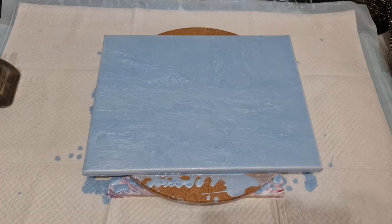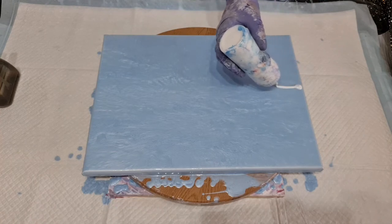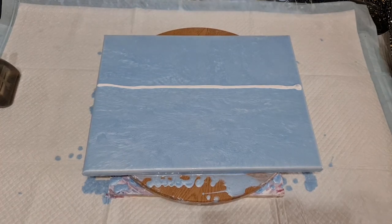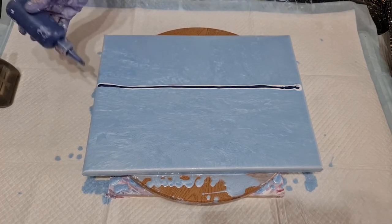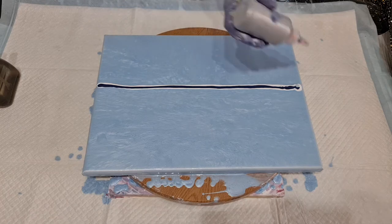I didn't mention before that I was also going to use Amsterdam White. That's going to be my first colour that I put down and I am going to put it pretty much in the centre. So that's the Amsterdam White. This is Payne's Grey mixed with the DecoArt Deep Sapphire, which is another Metallic Extreme Sheen colour. I really like the DecoArt paints. This is DecoArt Silver.